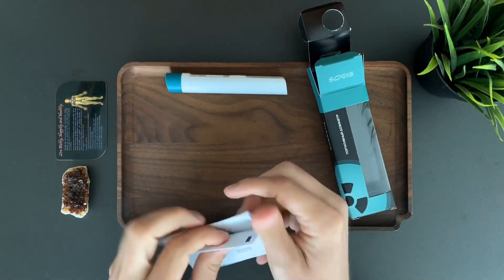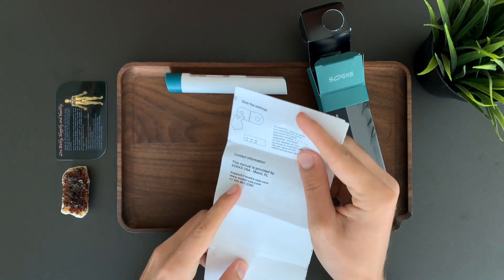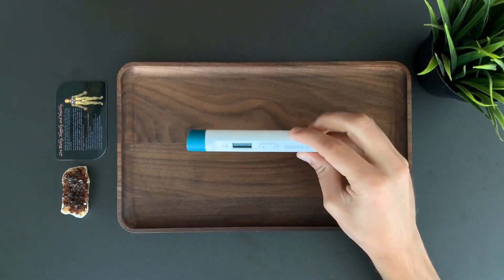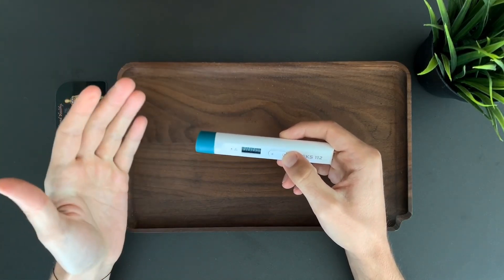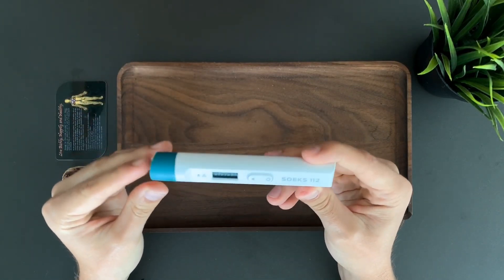The second manual is the English version, along with our contact information and support numbers. Let's go back to the device. To turn on the meter, just hold the on button and it will be on, and the readings will start showing up right away.